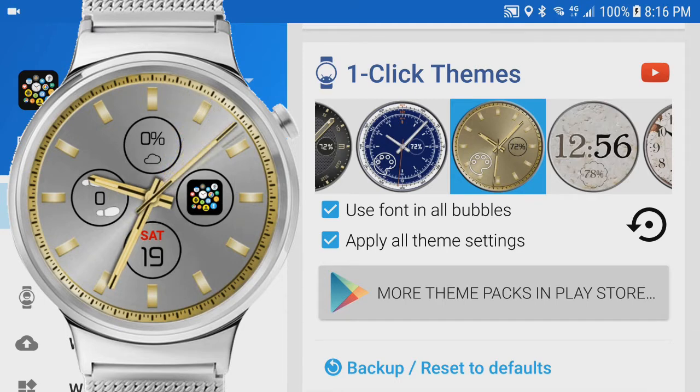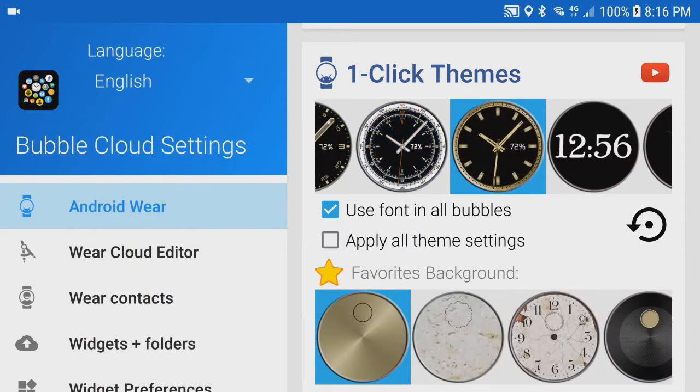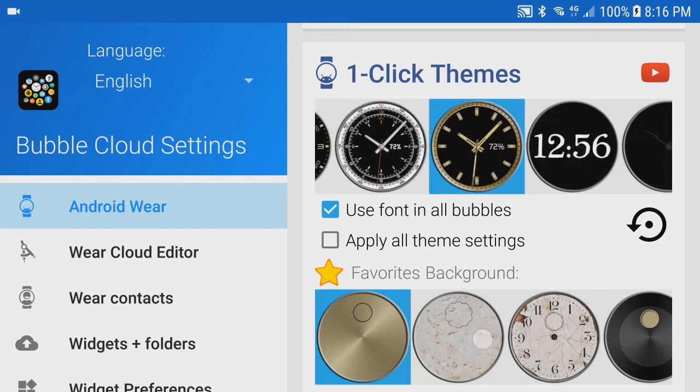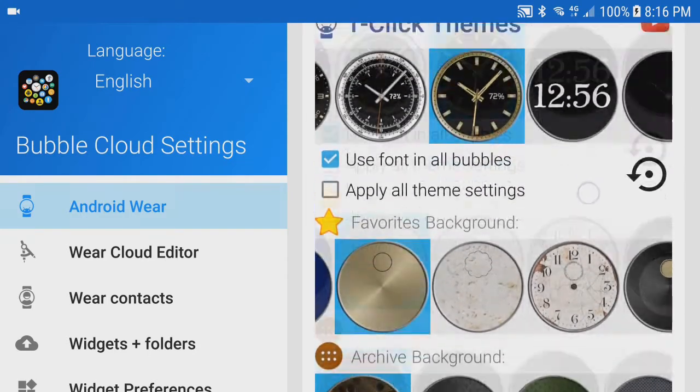In the new version of Bubble Clouds we can now change even those. First we will have to disable the option 'apply all theme settings,' since we don't want to apply all the default settings now. We can then pick hands and dials separately from the background textures in the second and third rows.